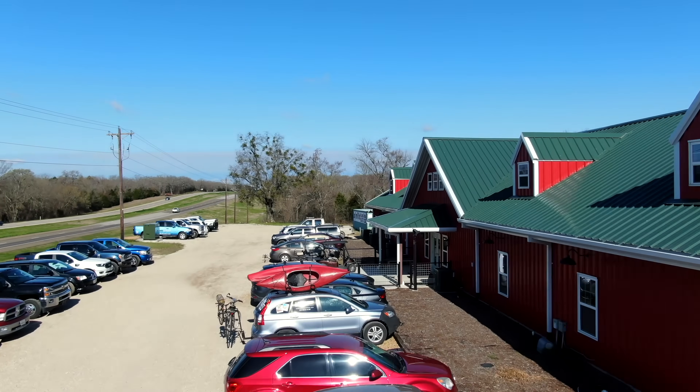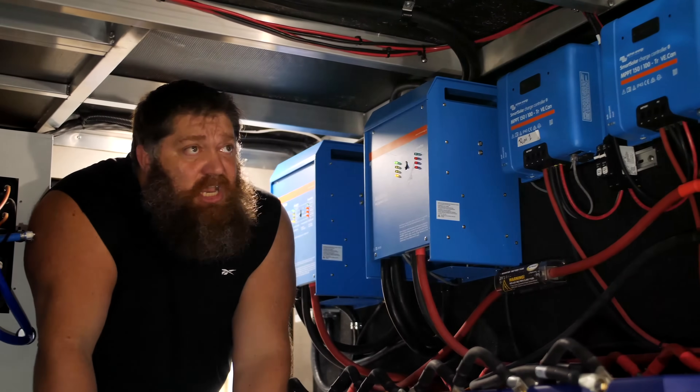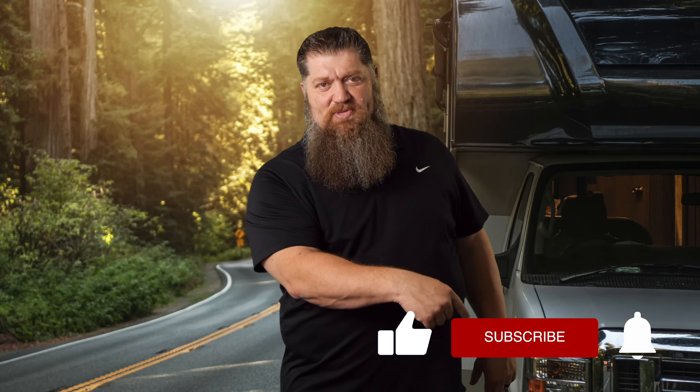Welcome to another Todd's Tech Tip, brought to you by the National RV Training Academy, the largest hands-on RV training academy in America. Before we get to the video, go ahead and hit the subscribe button so you don't miss anything.